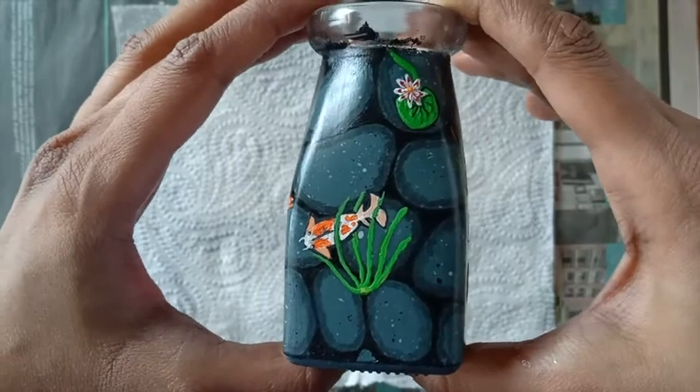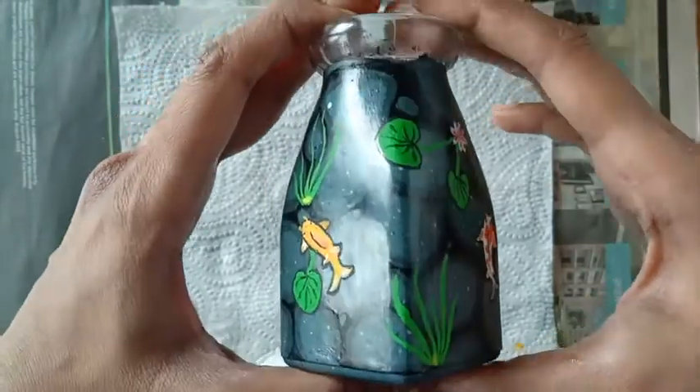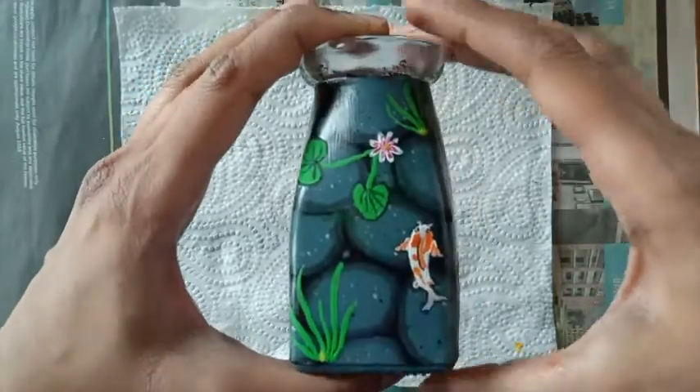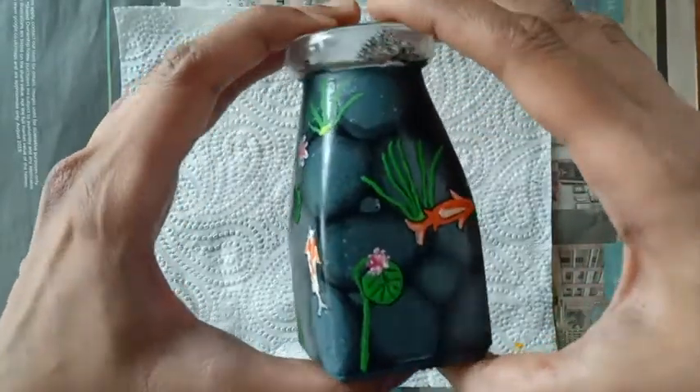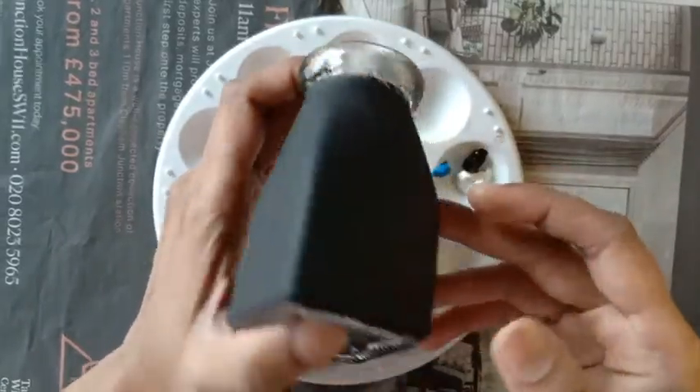A very good day all, and welcome back to Art and Craft a Hobby. In today's video I'll be sharing my experience painting this koi fish pond on a glass bottle, so let's begin. First I have a glass bottle here on which I have dabbed a coat of black paint.